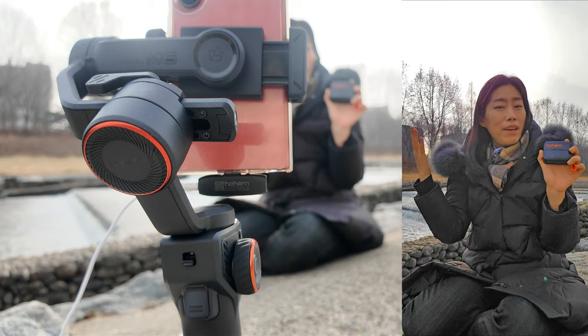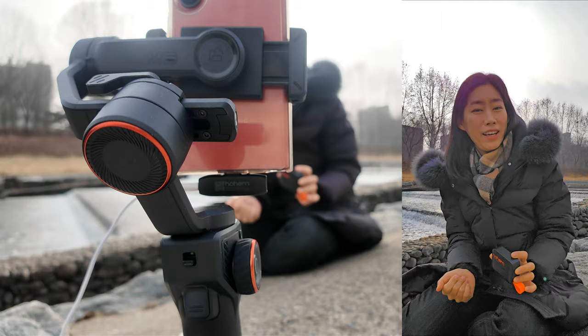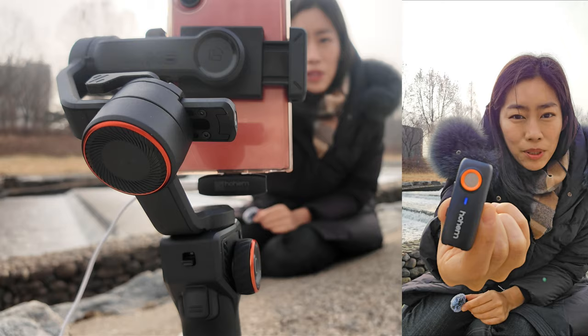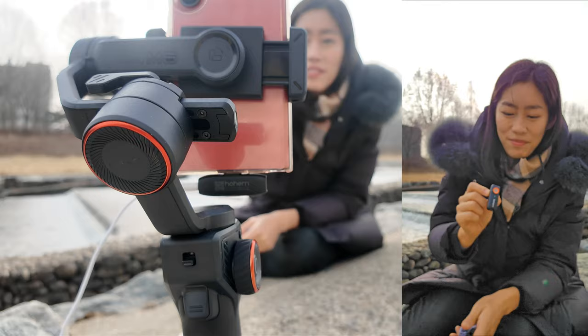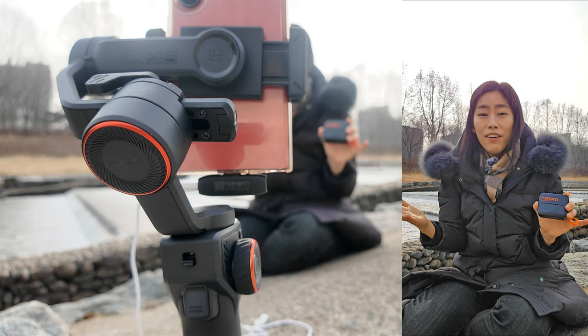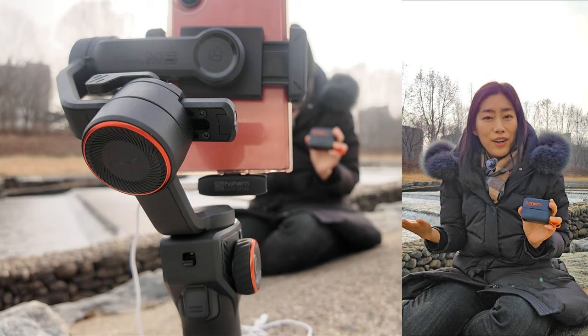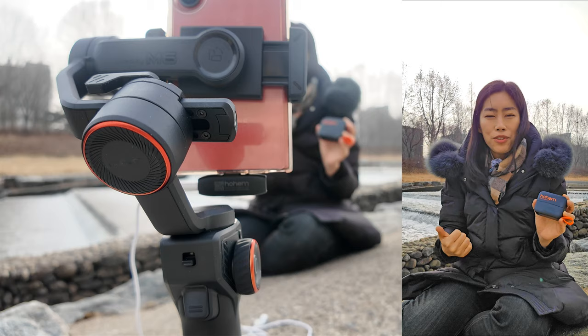Here I am outdoors in a real setting, testing the microphone in a tough situation. Behind me there's a stream cascade of water flowing down — really noisy. I have the fluffy muff on, which comes in the set. The indicator shows a clear light — no noise cancellation. If I press it once it turns green, and you can hear quite a difference. Pressing again gives a strong noise cancellation mode, indicated by yellow light.